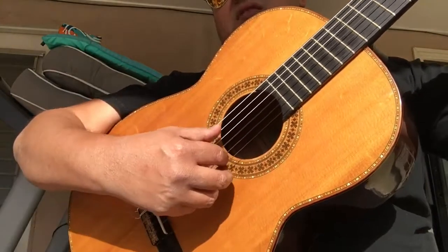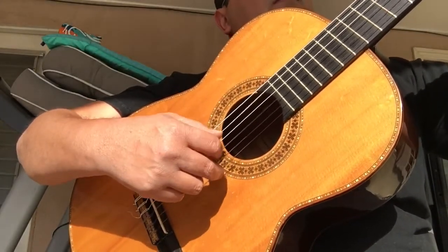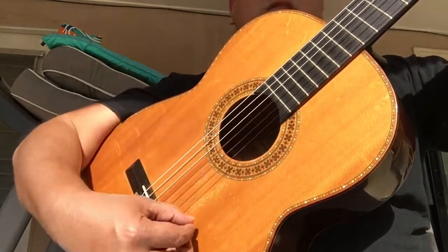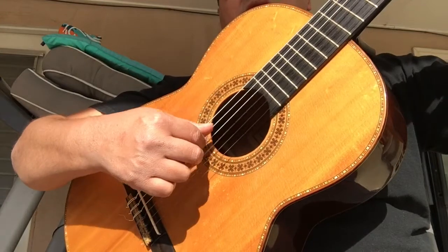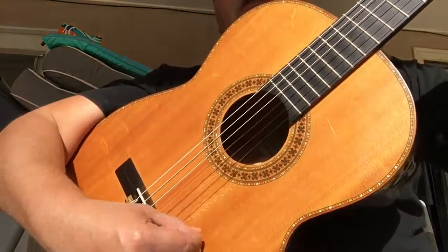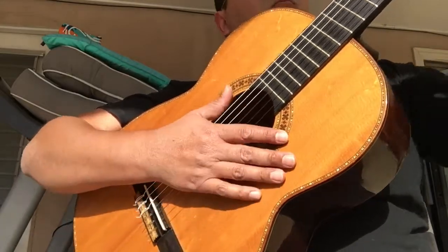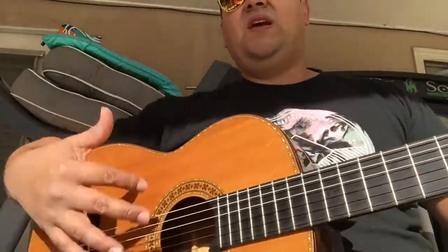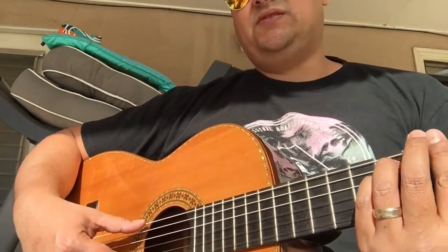So the wood is aged. They make flamenco guitars, vihuelas, guitarrons, but I like to think that they specialize in classical guitar making.